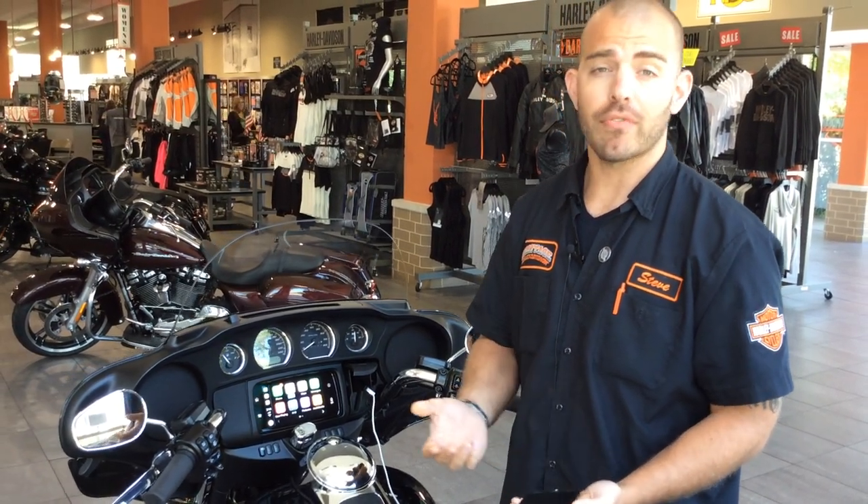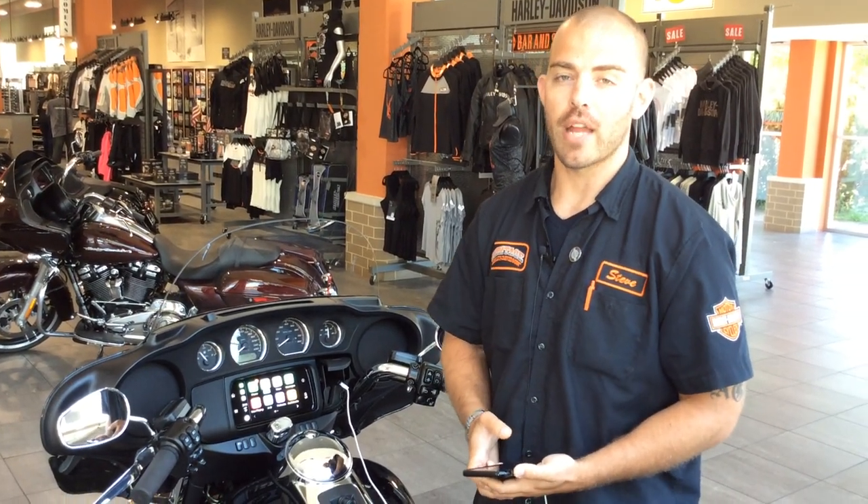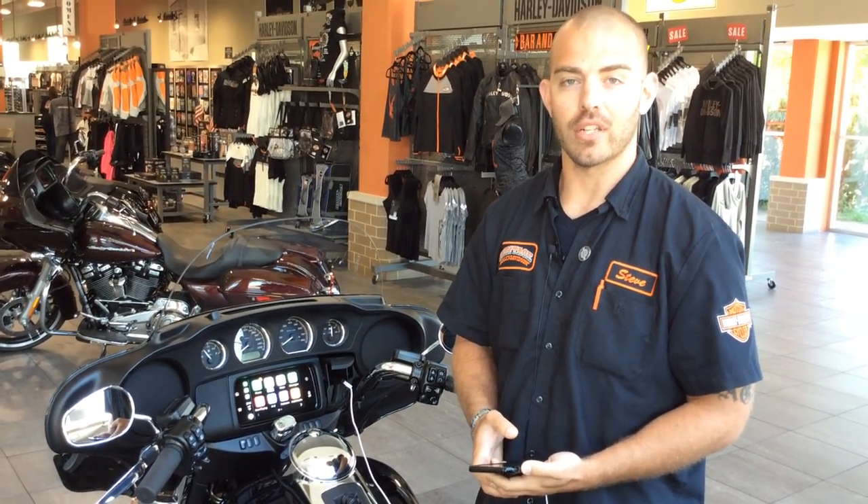If you guys have any further questions, feel free to stop down at Heritage Harley-Davidson in Lyle, Illinois. I'll be more than happy to answer them for you. Take care, have a good day.